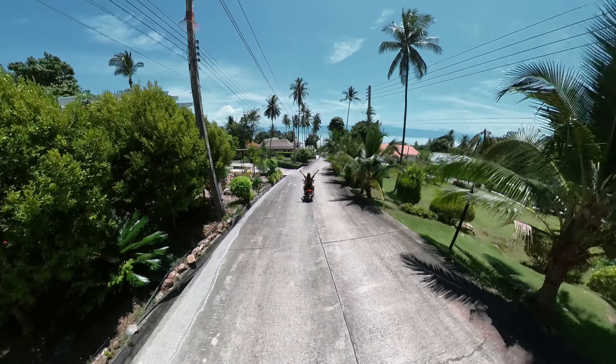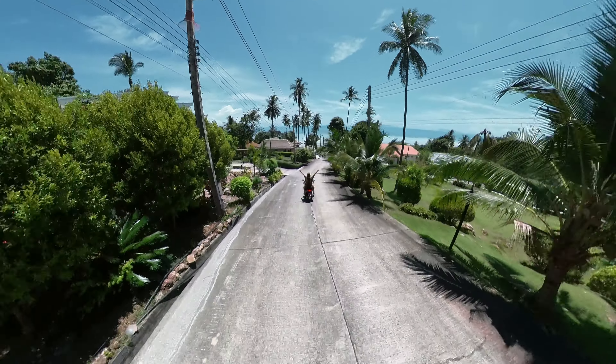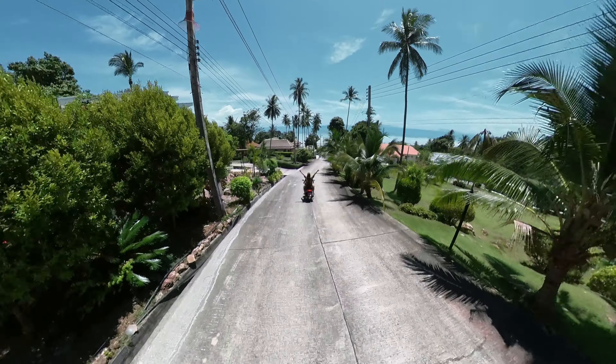There is a special tracking function available in the Insta360 Studio. Simply choose an object, like a bike, and the camera will track it — even if it gets behind the drone.